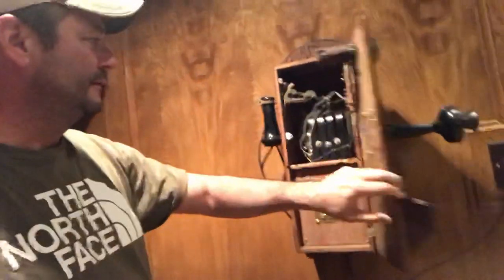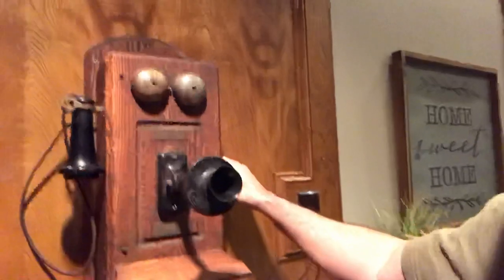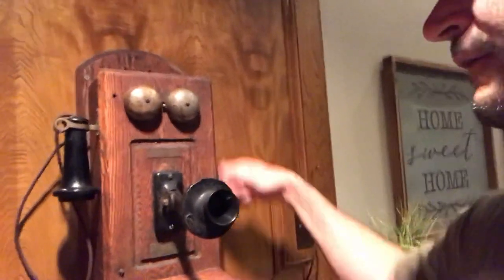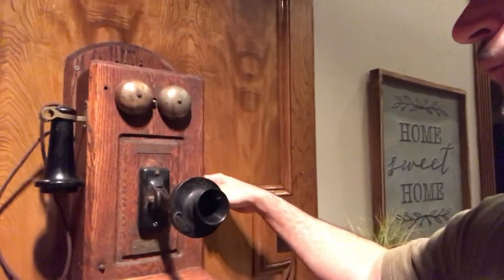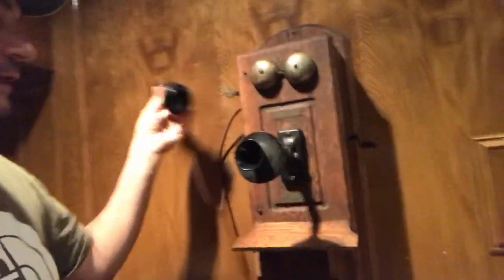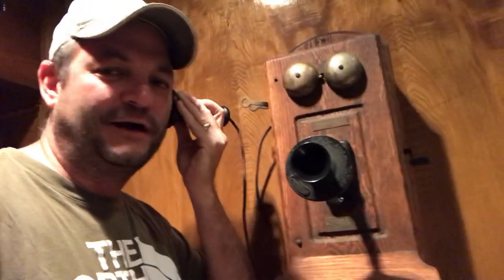So when you close it, if you crank the magneto it'll ring the old bells, and then when you pick up the line it's got a working dial tone. I still have a landline — who has that, right — but it still works.